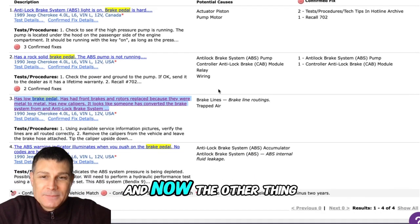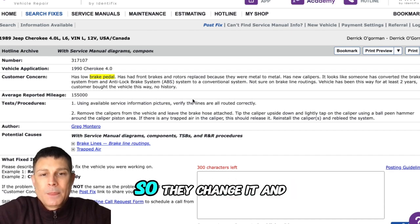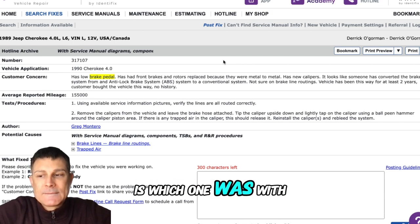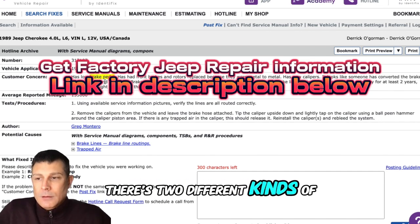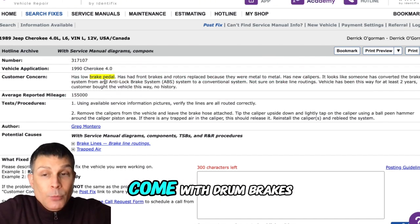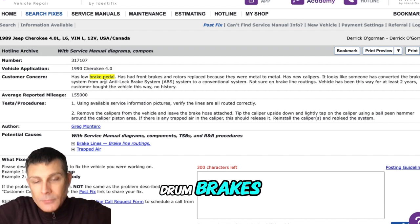It's an '89 Jeep Cherokee. When it was worked on about seven years ago, they could not find the parts to fix that particular model's brakes, so they changed it - they took off the anti-lock system and converted it. Could that be an issue? It could. The vehicle originally came with drum brakes and they may have updated them to disc brakes. That conversion may be the whole problem, since they changed it because they couldn't get the drum brake parts.